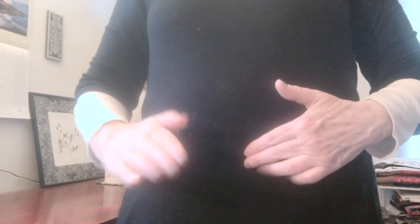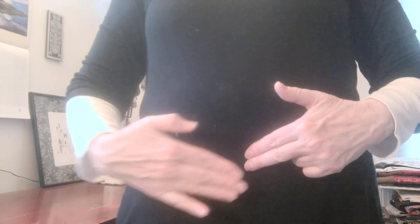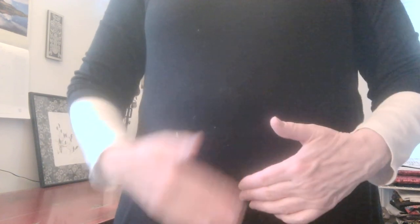Here's my navel, and you want to be about two or three finger widths below that. You want to be at the prominence of the belly. I know that all of us have greater or lesser degrees of belly prominence — don't worry about it.